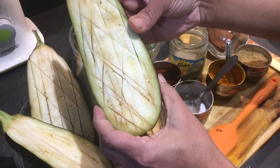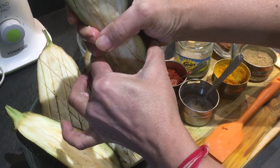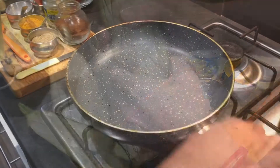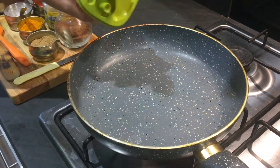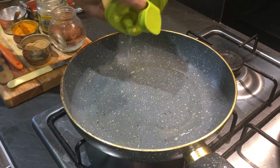I've already put the salt on the brinjals. It's been five minutes, so I'm going to squeeze out the water. Now I've switched on the flame and taken a wide pan — we need to put these brinjals in with around two to three big spoons of oil.